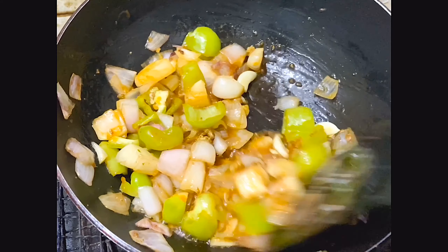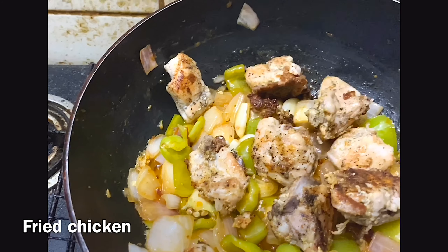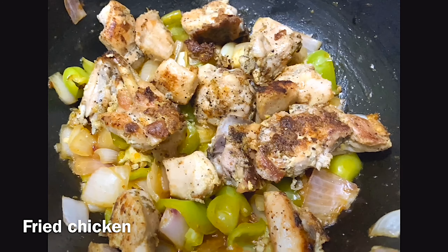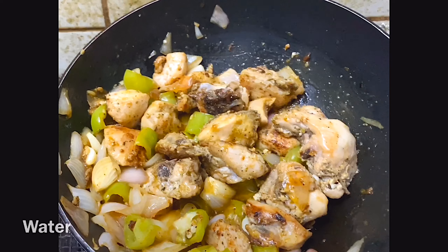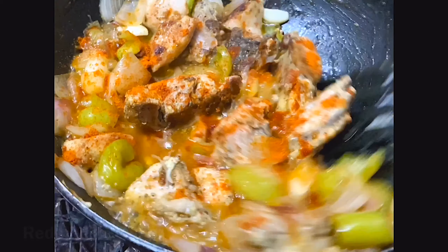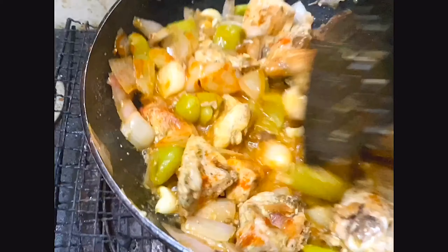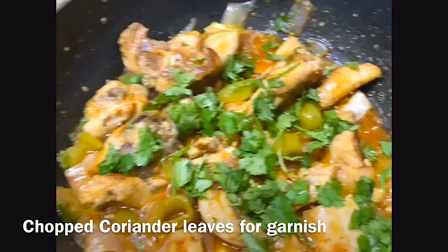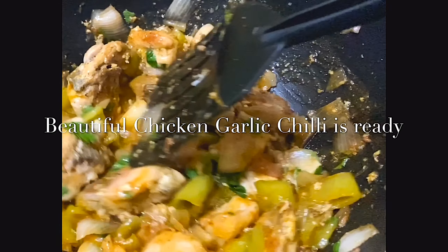Now let's get a good smell. Add a little chicken, a little chili powder, a little coriander leaves and flavors. Our beautiful garlic chicken chili is ready.